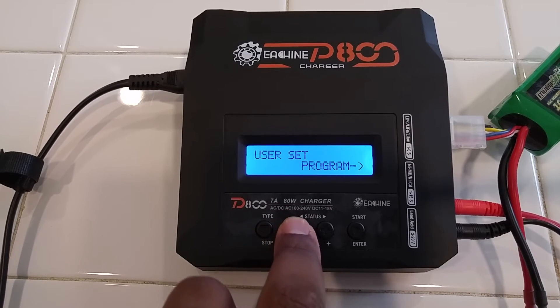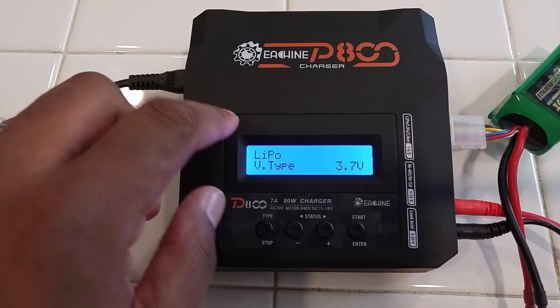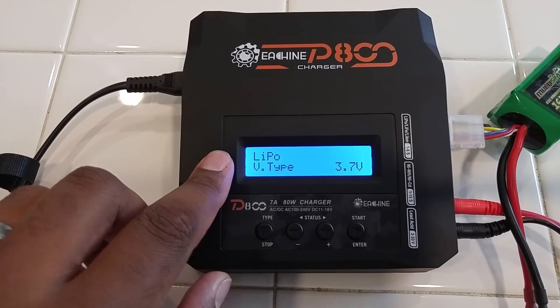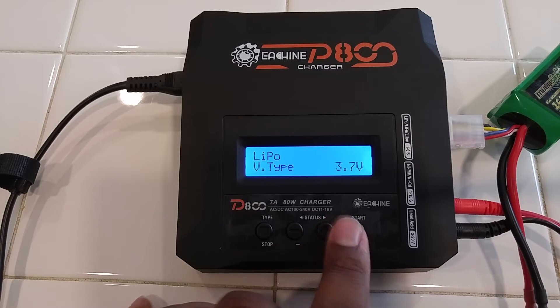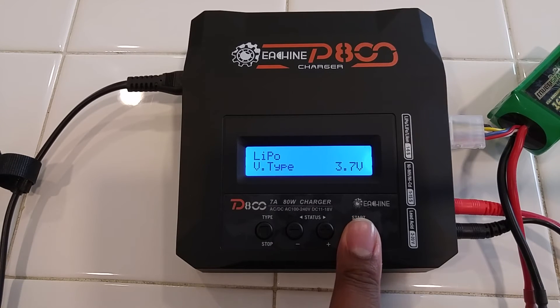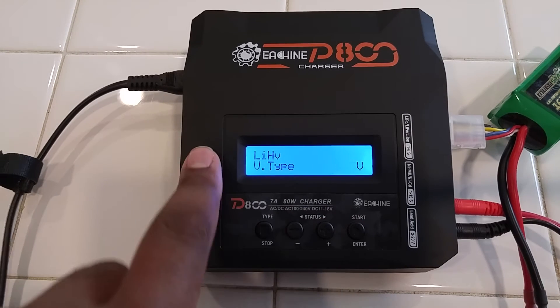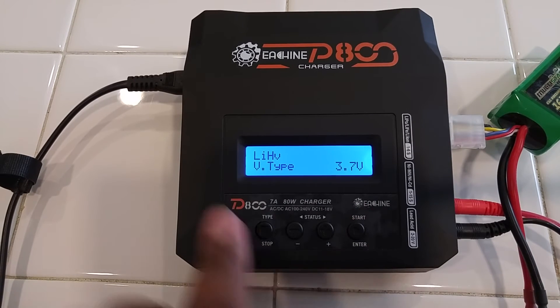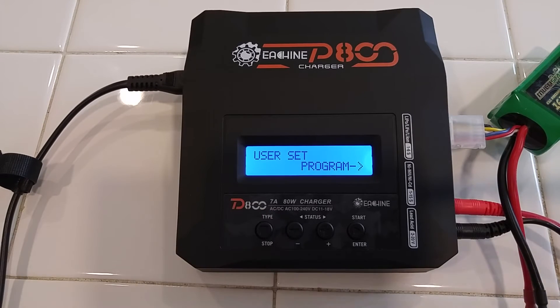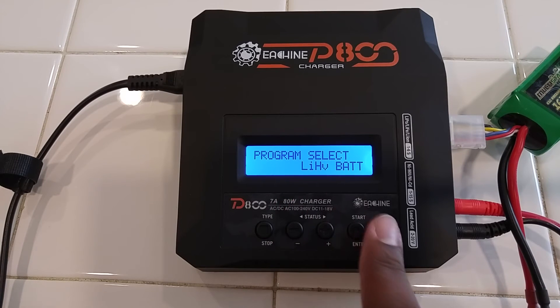So go ahead and go to here — user set program — go on here, first option: LiPo, voltage type, and voltage. Go ahead and press enter, and then go over to LIHV, press enter, back out, and now you'll have LIHV as one of your options.